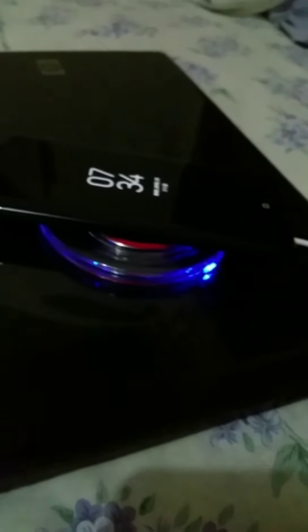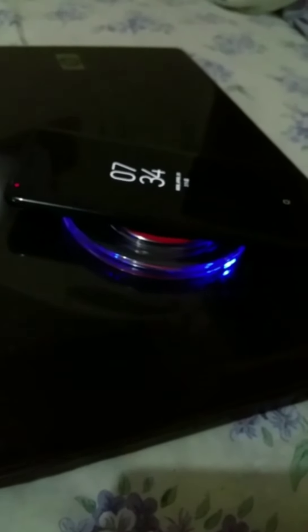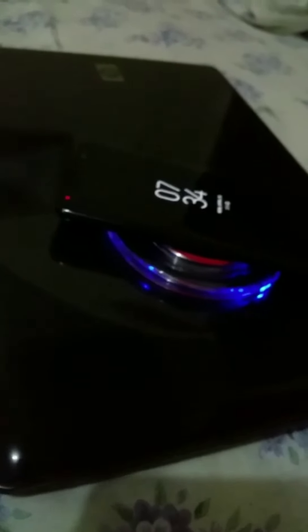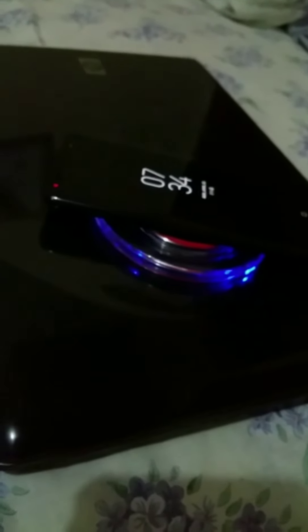A lot of cafes and businesses which accommodate phone use are now incorporating wireless charging in their businesses. So when you step inside a store, if they do allow you to charge, you might see a wireless charger instead of a normal micro charger or USB Type-C charger. That's another benefit because it's becoming more universal. More and more phones are becoming compatible with wireless charging, so that's a big plus — a huge step in technology.